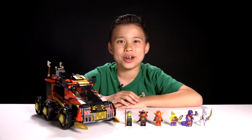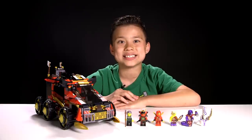Okay guys, so that was the Ninja DBX. Leave me a comment telling me what you want me to build next. Thanks for watching, and we'll see you guys next time.